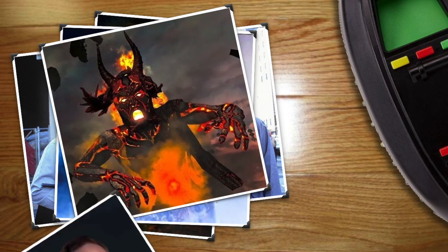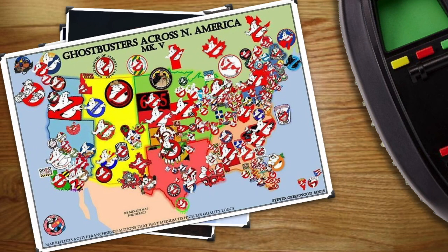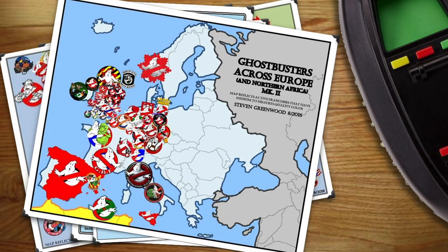In the early 90s they recruited a rookie who became the first franchise member when he opened up his own Ghostbuster unit in Chicago. Since then the Ghostbuster name has spread all over the world, including 35 of the 50 states of America, the UK, Australia, Germany, and beyond.